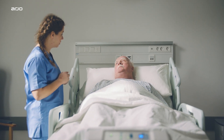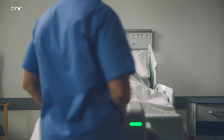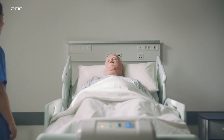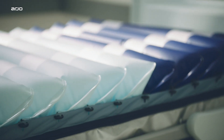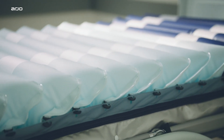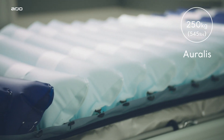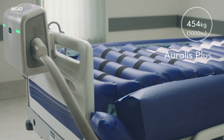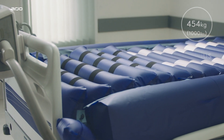The Oralis is contraindicated for patients with unstable spine fractures. Any other unstable fracture will require advice from the appropriate clinician before use. Those approaching the upper weight limit are likely to have additional care and mobility needs and may be better suited to a system with a higher weight limit such as the Oralis Plus mattress.